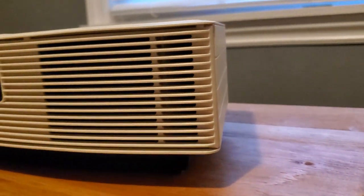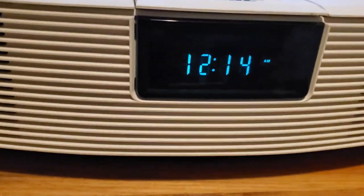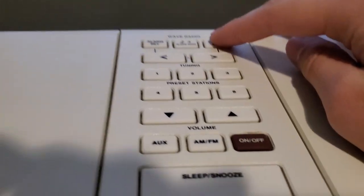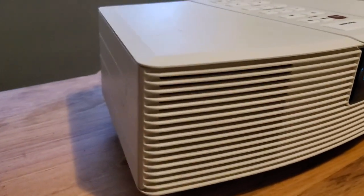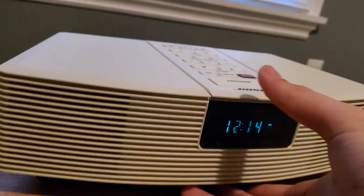Here's the right side of it — it displays the time. You can always fix it up here. Let's press clock set. The unit has to be on, but let me show you the back.